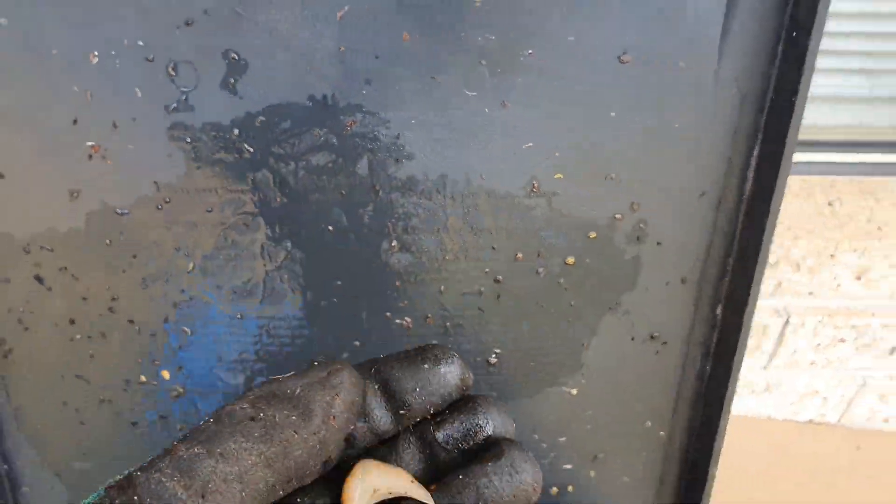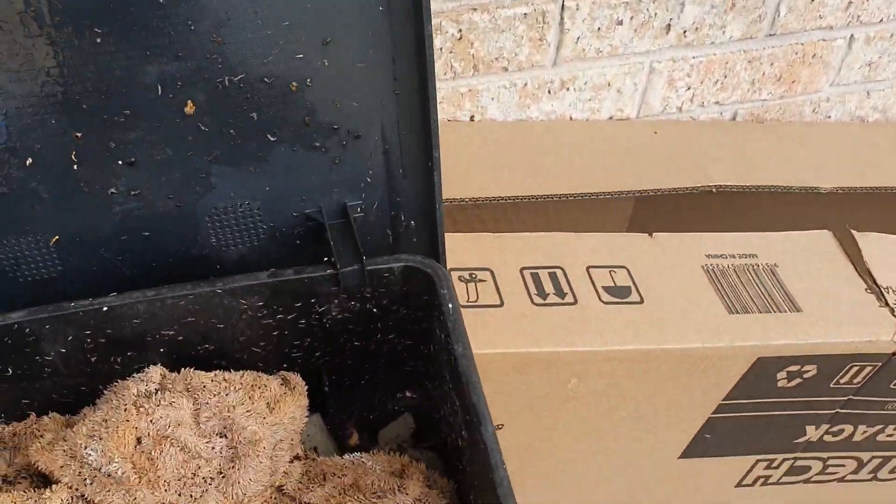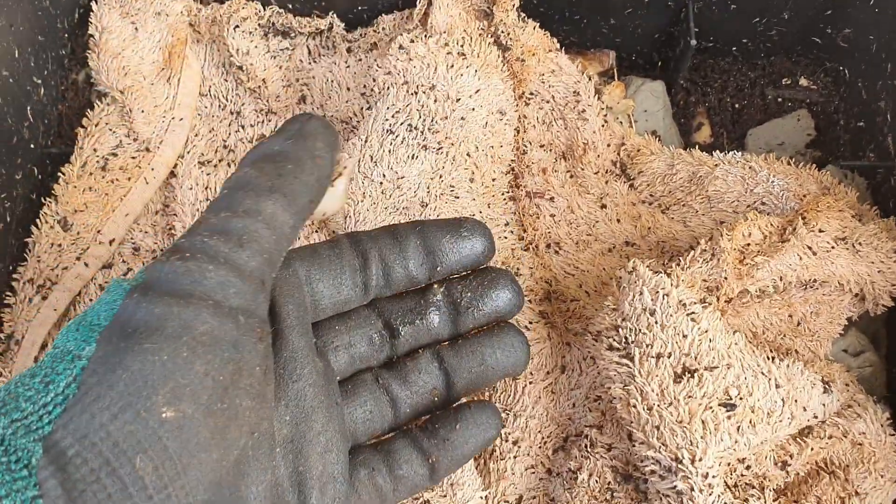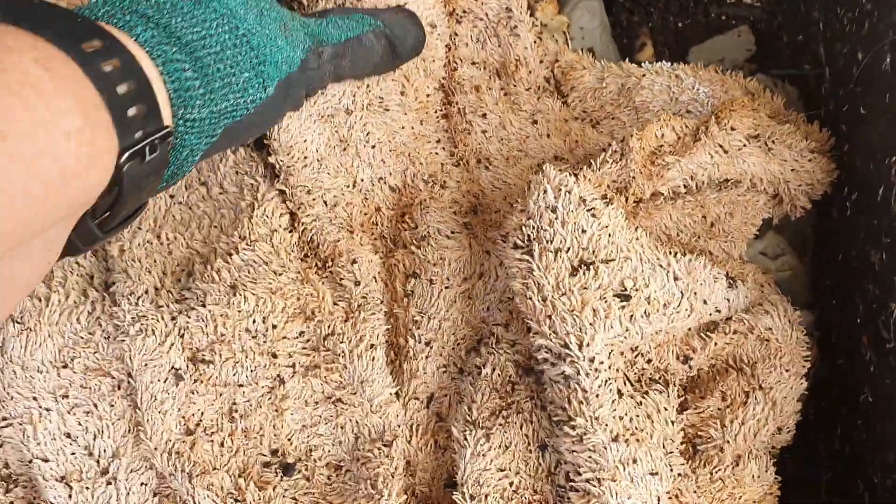I don't know how these things get in here all the time. Okay, there's another one — a slug. There he goes.